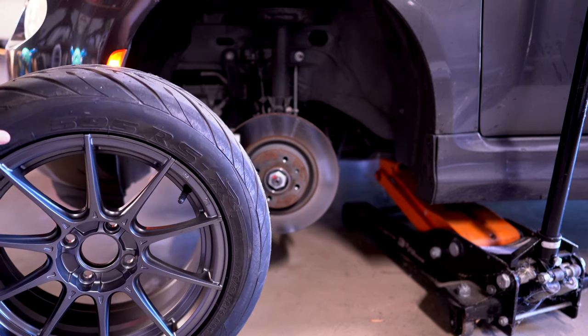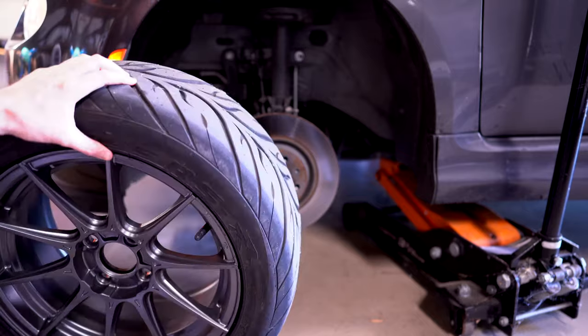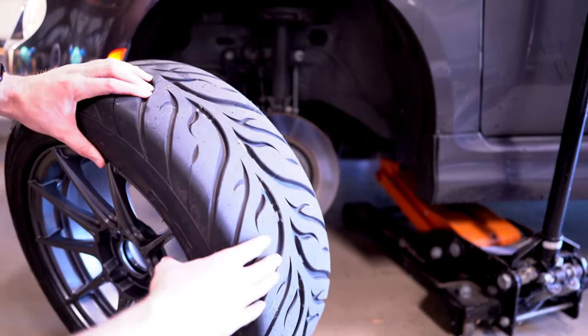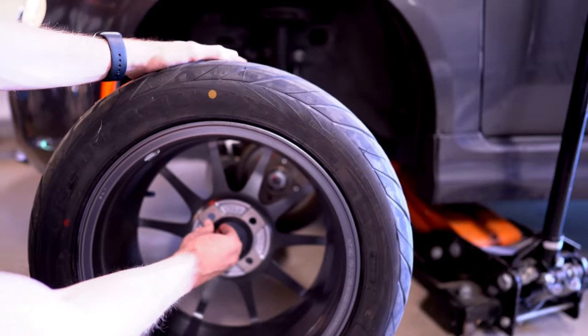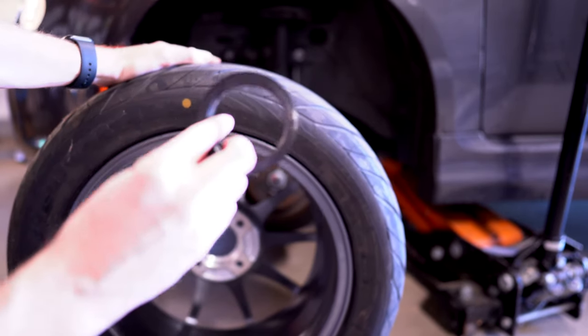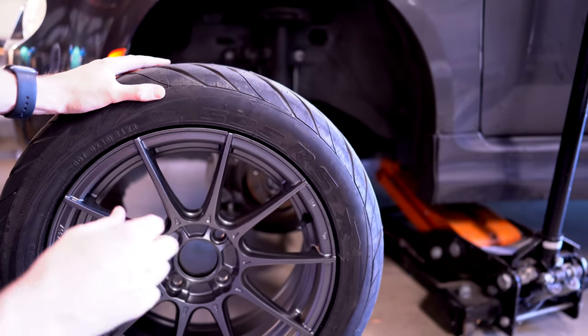The danger with this is that the wheel can be bolted onto the car without being centered. So one of the most critical things you have to do when you put on wobble bolts is to get the proper hub centric ring, and this centers the wheel in place before you torque it down.